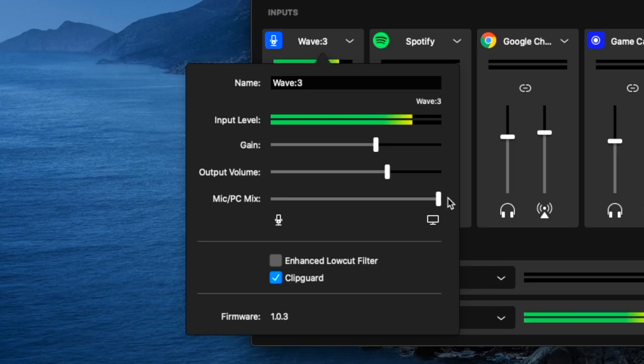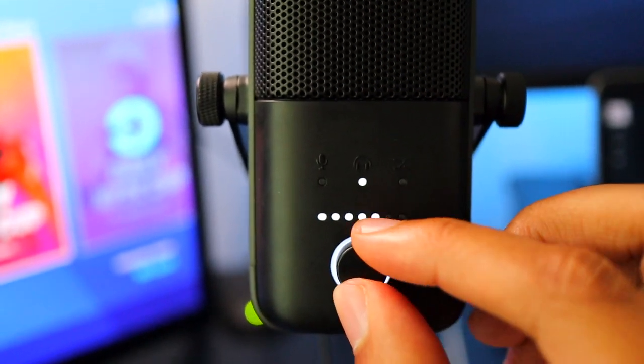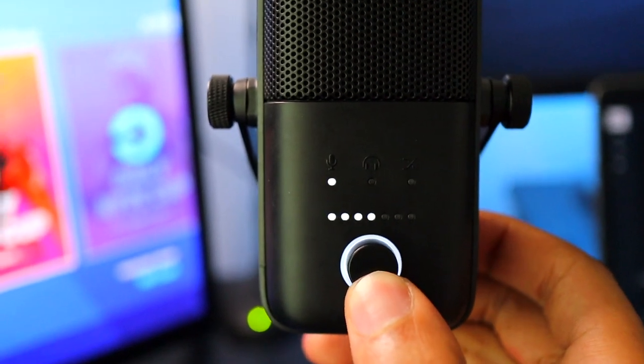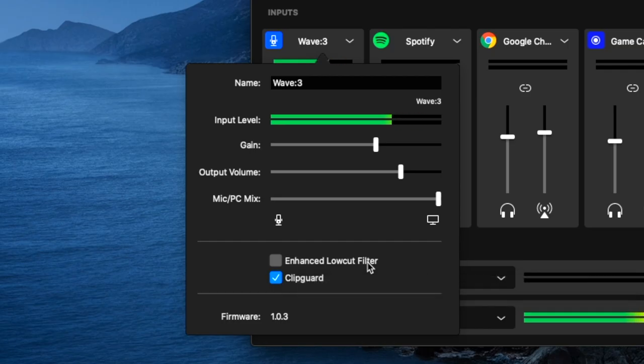On the Wave 3 microphone, you can actually control the gain, output volume, and mic PC mix on the mic itself. All you need to do is click the button on the microphone and switch between those settings. Below those options you have the enhanced low-cut filter, which will remove nearby noise like fans, air conditioners, and droning sounds from your commentary audio. The option below that is the Clip Guard feature — so if you're screaming really loud, it won't peak your levels and it will sound fine. Very cool features, but let's put them to the test.